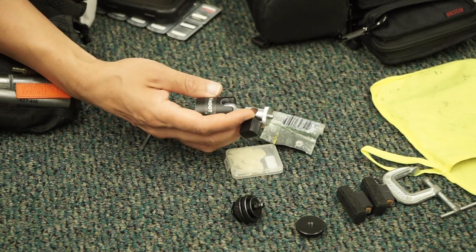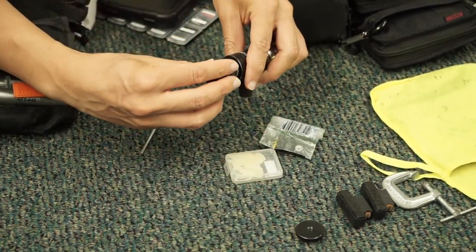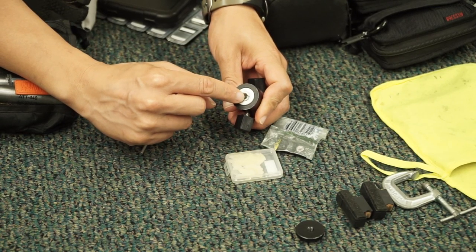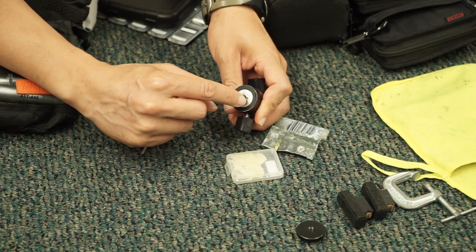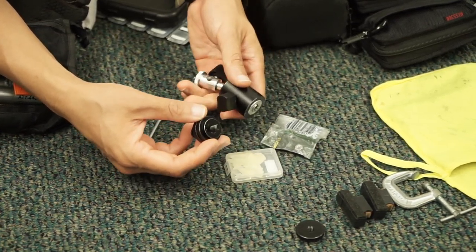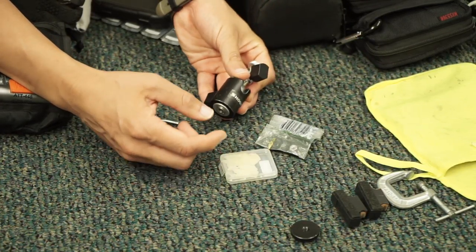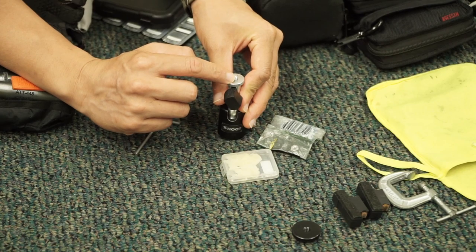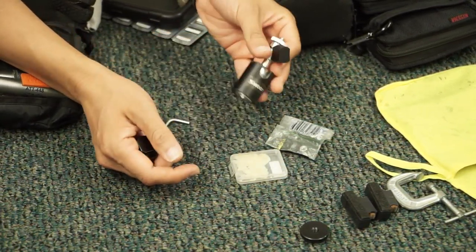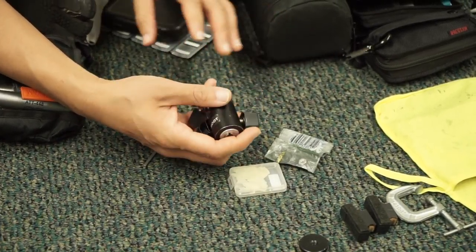This is one of those cheapo ball head things. I could attach a camera or a light to this — anything with a quarter-twenty thread — you can use your imagination. There's also a three-eighths to quarter-twenty adapter. It's gotten me out of binds sometimes.